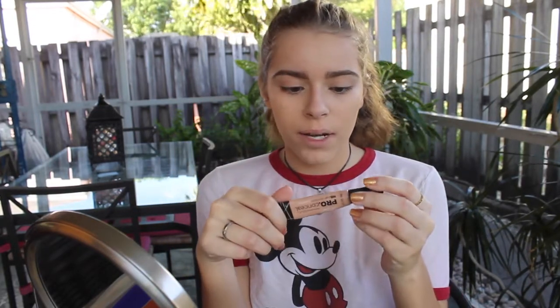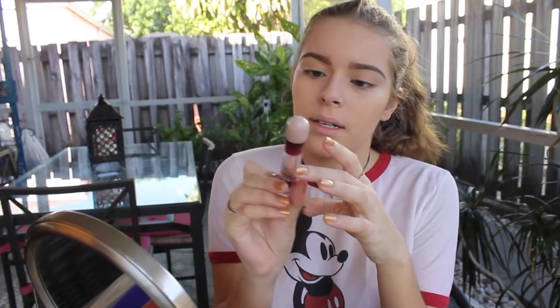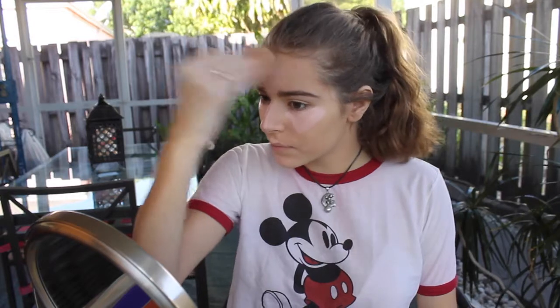Next what I do is concealer. I ran out of my LA Girl Pro Concealer — Classic Ivory is the one I usually use because I like highlighting underneath. But today I'm going to use my Maybelline Instant Age Rewind Concealer in Brightener because I like that brightening look. I put that on the bridge of my nose, my cupid's bow, my chin, under my eyes a lot, and on my forehead. Then I just blend it with the beauty blender.